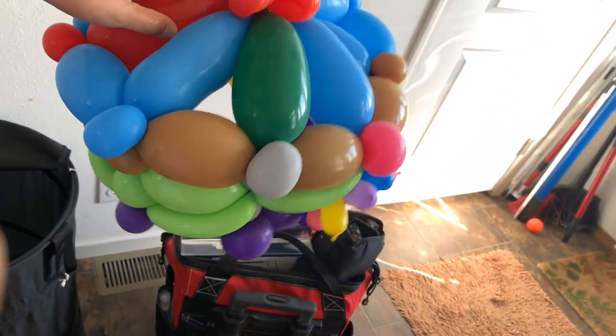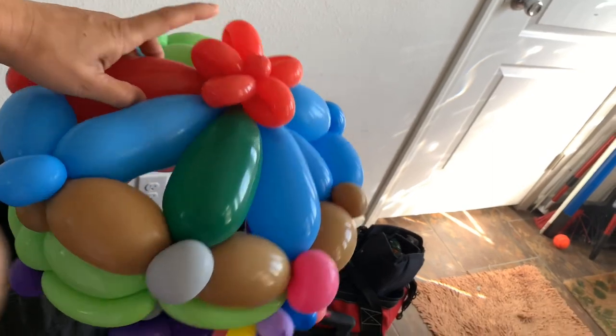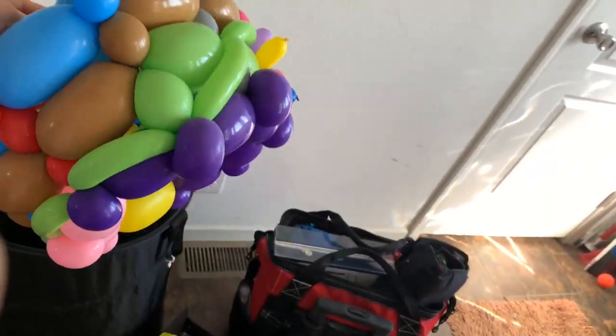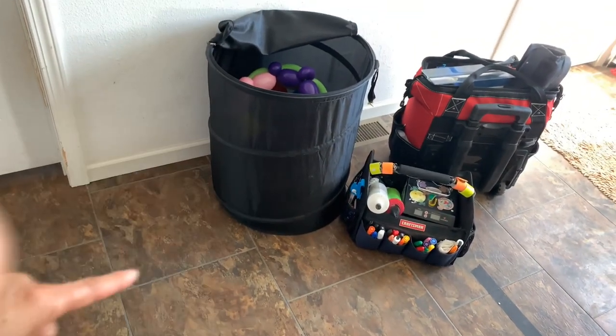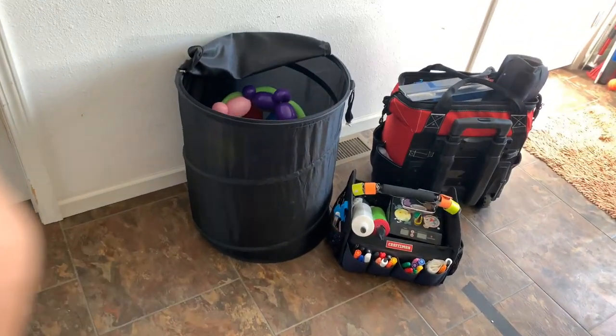Okay, it's dry already. I'm going to put it right here in the case I use to keep my hat and some balloons that I start making while I'm at the party.